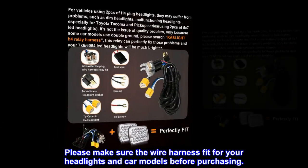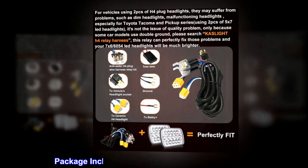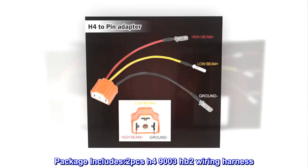Please make sure the wire harness fits your headlights and car models before purchasing. Package includes 2 PCs H4-9003-HB2 wiring harness.